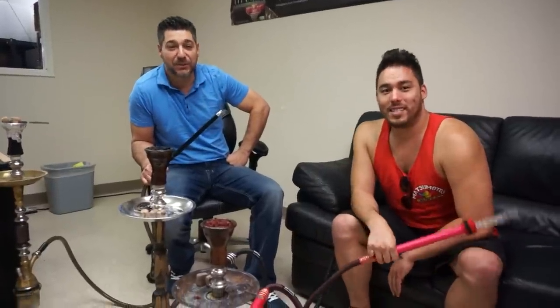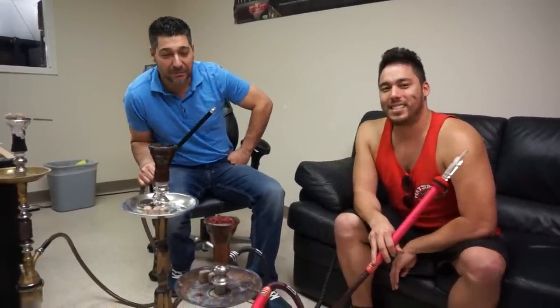Alright guys, so John with hookahjohn.com here. I have my friend George here — we refer to him as Industry George. Some of you guys will recognize him. He came by for a little visit today and so I want to talk to you about a couple of things.